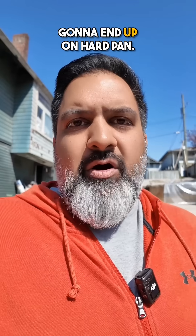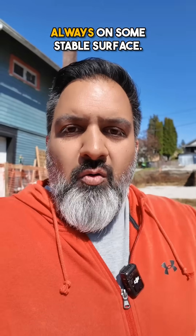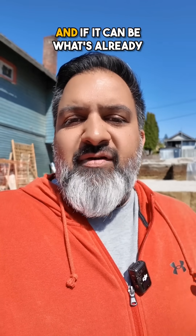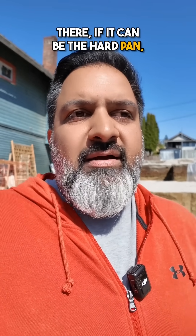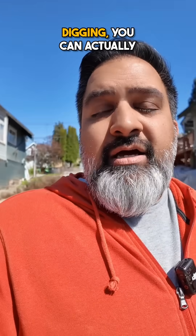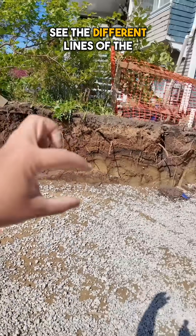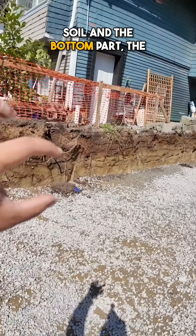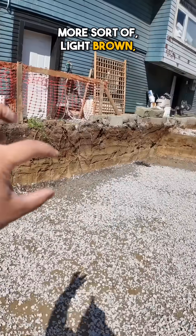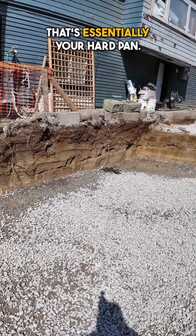Typically when you're doing a home, with the depth you're digging, you're going to end up on hard pan. Ideally, you always want your foundation on some stable surface, and if it can be hard pan, that's basically a win. Next time you're at a construction site or digging, you can look — from here you can see the different lines of the soil. The bottom part, the light brown that's almost like a clay-kind surface — it's really compacted. That's essentially your hard pan.